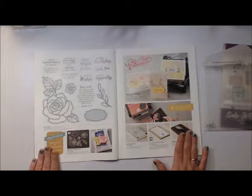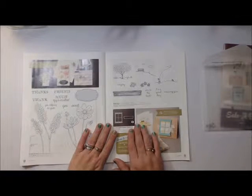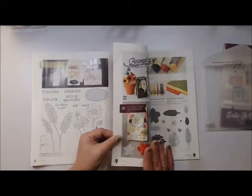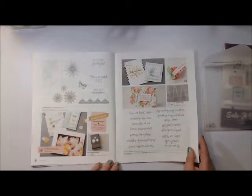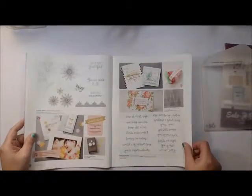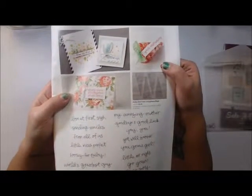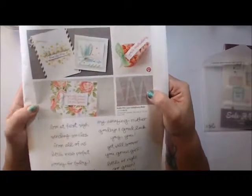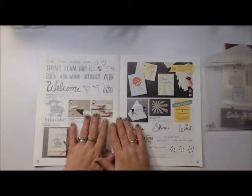Here's another beautiful stamp set with a coordinating framelit — again a bundle to save 15%. For everybody that got the Hearth and Home Thinlit dies, we now have a beautiful summer and springtime stamp set to go with that. Here's another bundle — who doesn't love flowers and great cards? Check out this picture frame — you can decorate it and add your favorite pictures. And these cellophane bags have little dots on them — how cute would they be for Easter favors for classmates, co-workers, or friends?